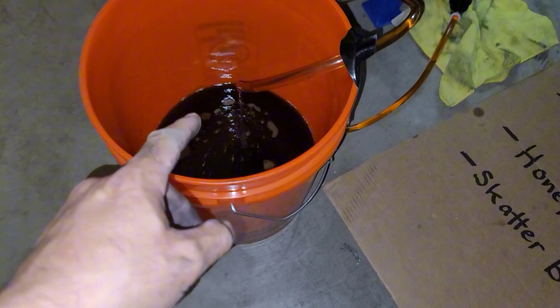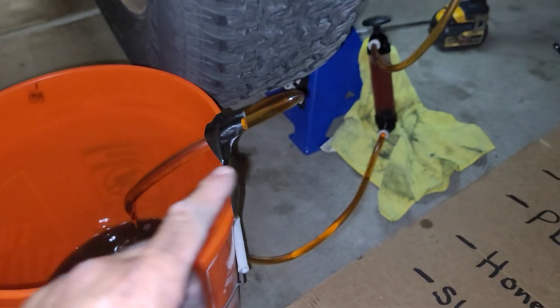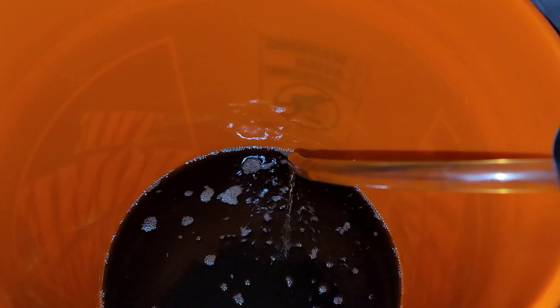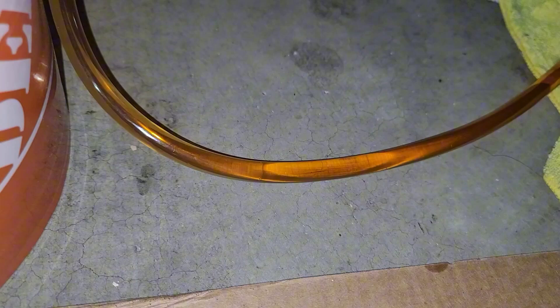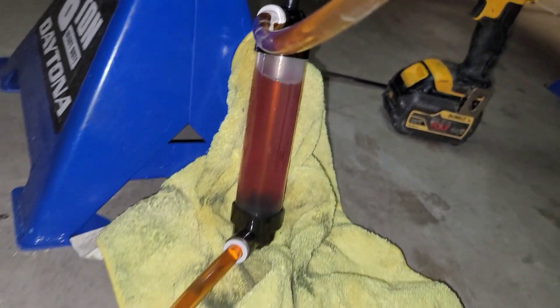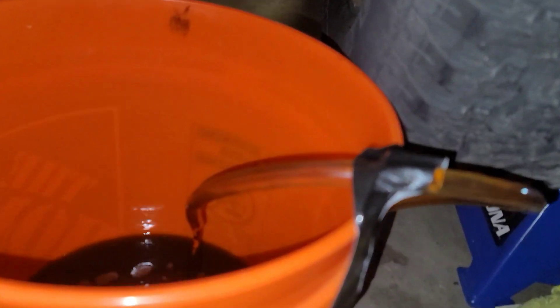If you haven't already done so, I would highly advise that you empty out your fuel tank — it'll help relieve some of that weight when you drop it. I had to do this anyway because look at how old that gas is; it's brownish. When you pump out new gas it does not look like that. Chances are this gas has been sitting in the tank for quite a while, and I would not want to be starting my car with that.